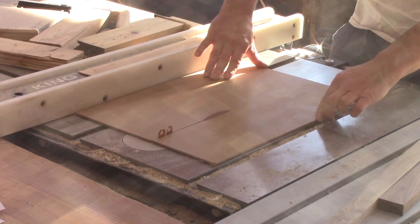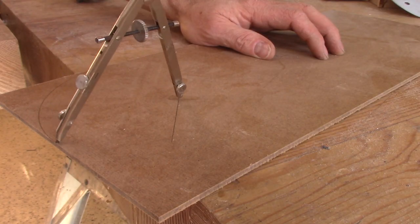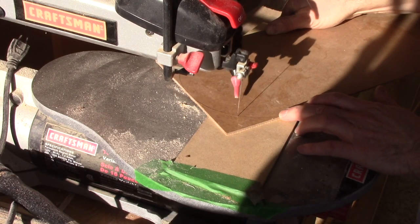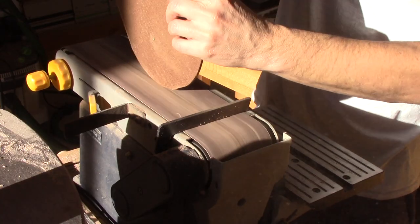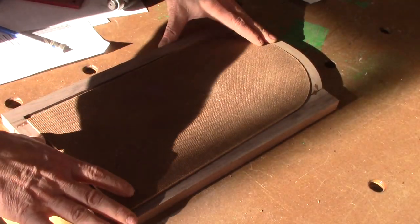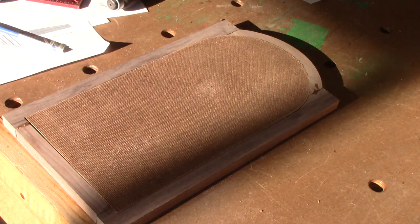I need a piece of glass in the front. But I'm not sure if the glazier will need a real-life pattern to cut the glass. I don't take a chance and make one anyway. I'll bring the door and the pattern to the glazier — just in case. But in the end, he only needed the door.